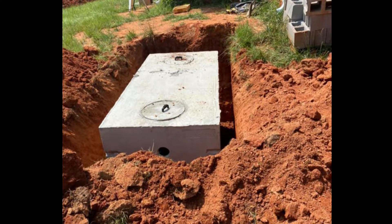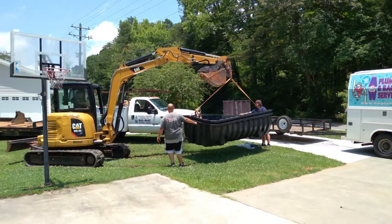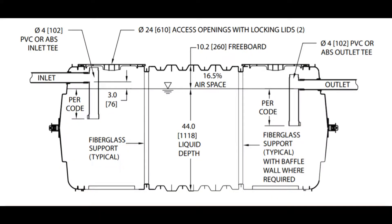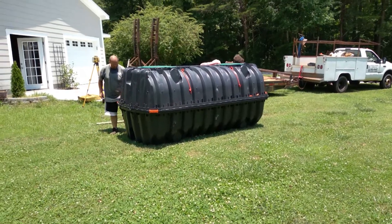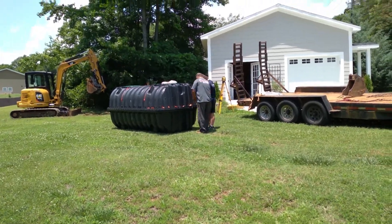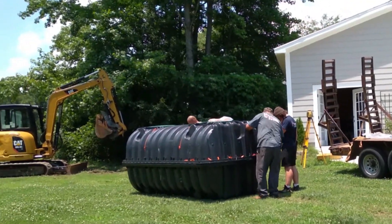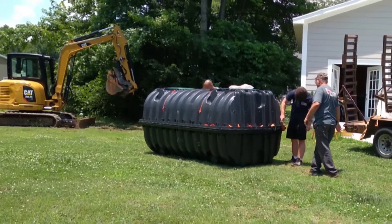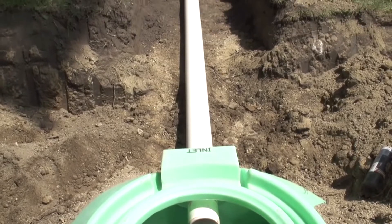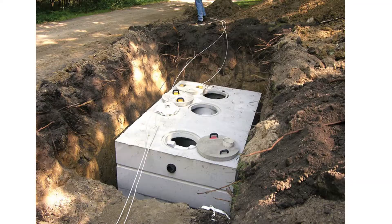Septic tanks usually come in concrete or plastic. For this particular application, the contractor decided to use a two-part plastic tank. Nowadays, this could all be a DIY job since these excavators can be rented, but having one installed — at least in our case — wasn't much more than the cost of renting the equipment and purchasing the tank and pipes needed. So it's something you might want to consider outsourcing too, if you even need a tank.